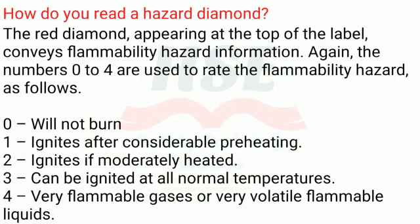The red diamond, appearing at the top of the label, conveys flammability hazard information. The numbers zero to four rate the flammability hazard as follows: 0 — will not burn; 1 — ignites after considerable preheating; 2 — ignites if moderately heated; 3 — can be ignited at all normal temperatures; 4 — very flammable gases or very volatile flammable liquids.